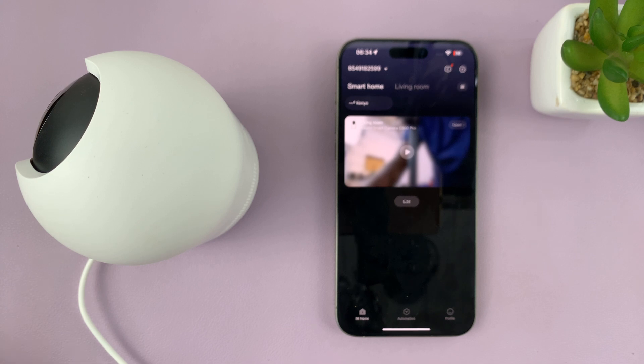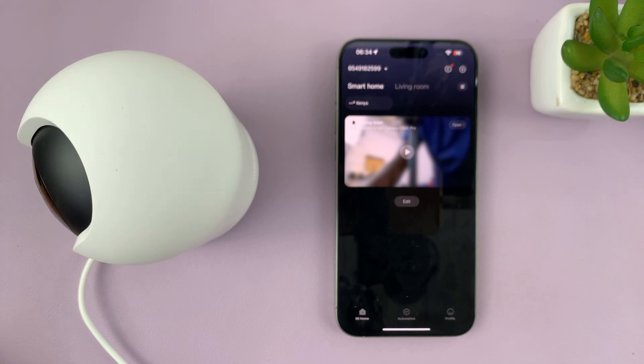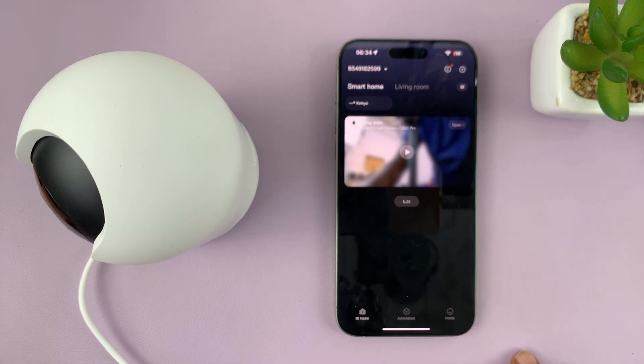I have the Xiaomi Smart Camera C500 Pro, and in today's tech tip I'll be showing you how to turn on HDR so you can get better image quality on this new C500 Pro.